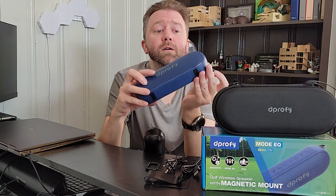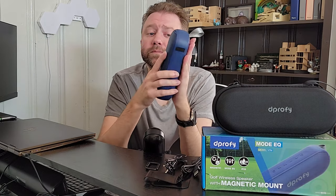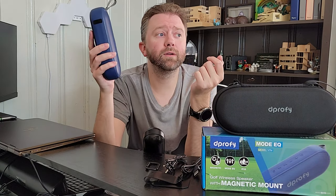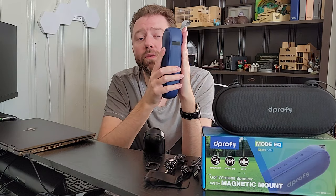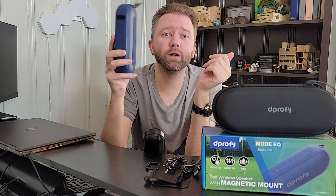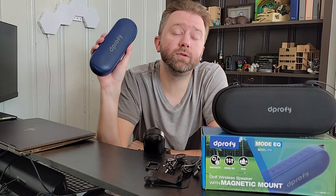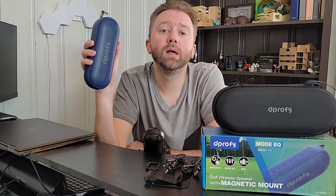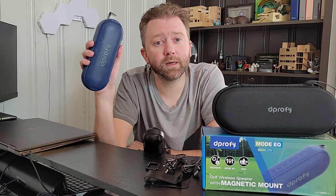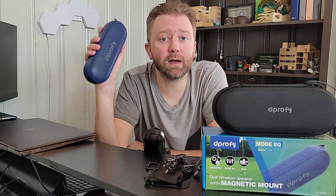I'm a big fan of this little speaker. It is nice and compact, and I really love the magnetic aspect of it. It is really nice to be able to just stick this on a pole, whether you're golfing or whether you have a beach umbrella — you can stick it on the pole there, which makes it really easy to mount instead of just trying to find a place to hang it, and you don't have to worry about it falling over. If you are in the market for a Bluetooth speaker, I do highly recommend this one. Feel free to check out the links in the description for more information on the current price points and all that.